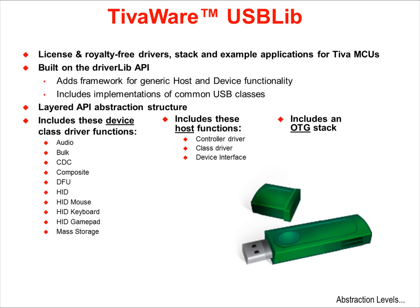TivaWare's USB library supports host, device, and on-the-go operation. It's built on the peripheral driver library's API set. This construction adds a framework for generic host and generic device functionality that you can build on. It includes implementations of common USB classes. The framework is layered so that the designer can decide on the amount of abstraction they want to utilize. Drivers and INF files have been included where needed. The list on the right shows some of the device examples and supported Windows features included in the USB library.